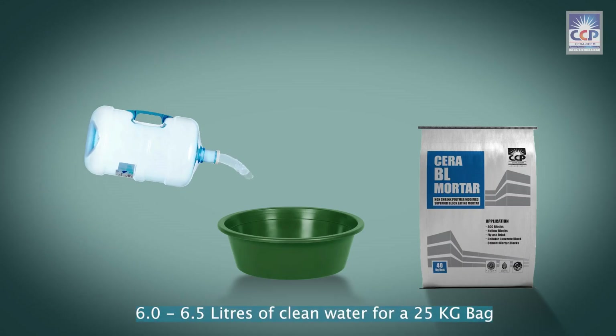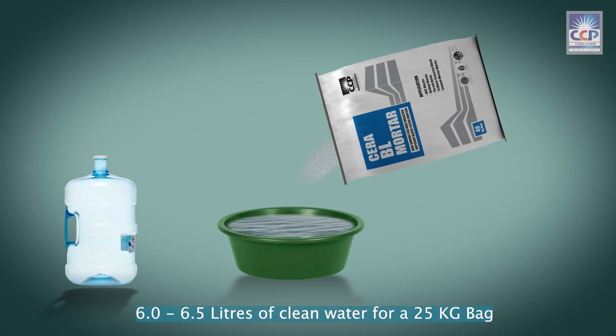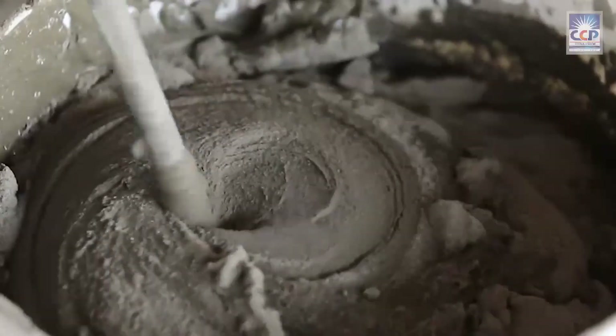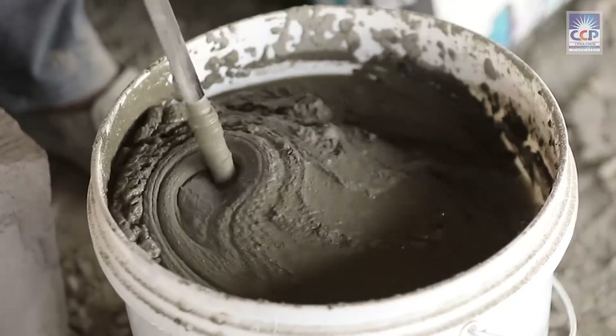To mix Sarah BL Mortar, add 6 to 6.5 liters of clean water into a wide-mouth container. Slowly add Sarah BL Mortar to the water and mix it well using a mechanical stirrer.